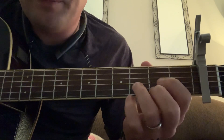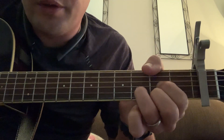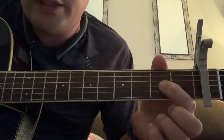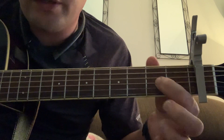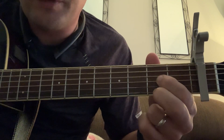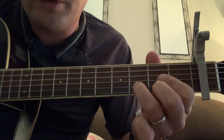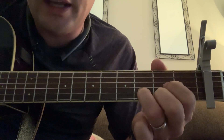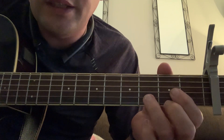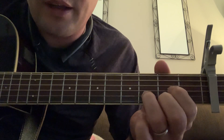Now to play the D chord. From the fourth string down, you're going to mute it with your thumb. Put your first finger into the second fret on the third string, your second finger onto the first string of the second fret, and your third finger on the second string at the third fret. It should sound really clean — watch out because this is easy to mute. If you mute it, it won't sound good.